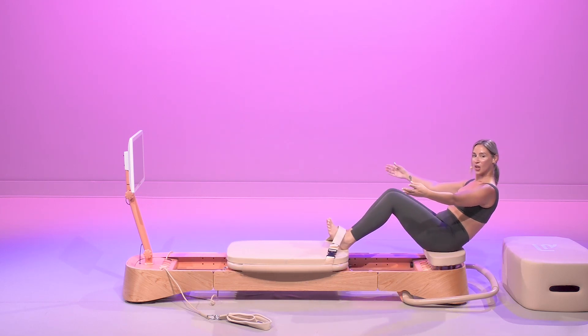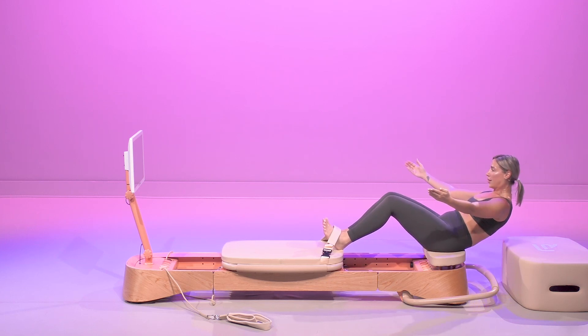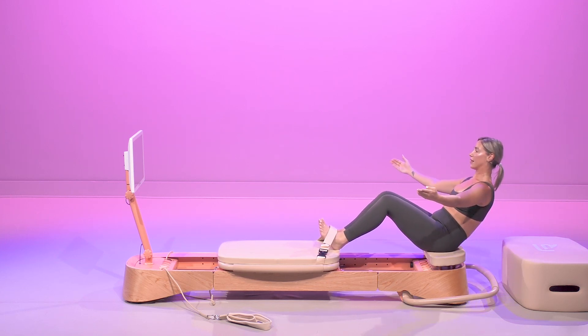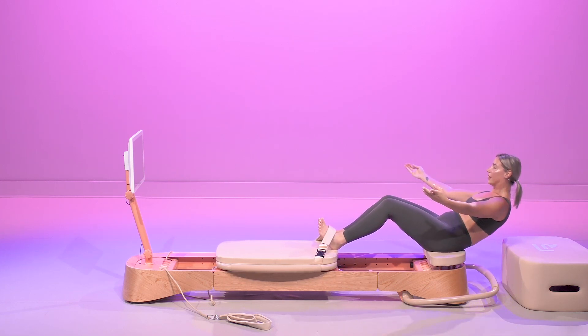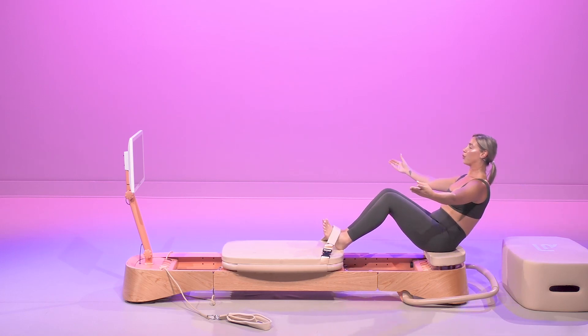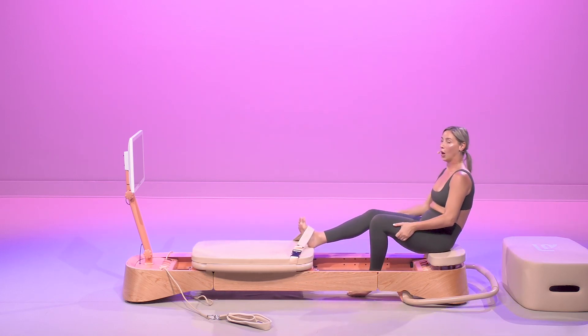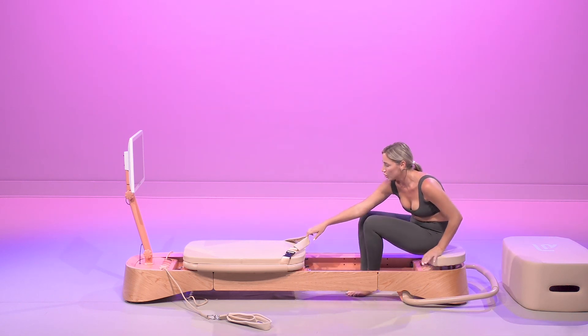Let's crunch those knees all the way in. Little tiny pulses — 10, 9, 8, 7, 6, 5, 4, 3, 2. Release very gently towards the back.